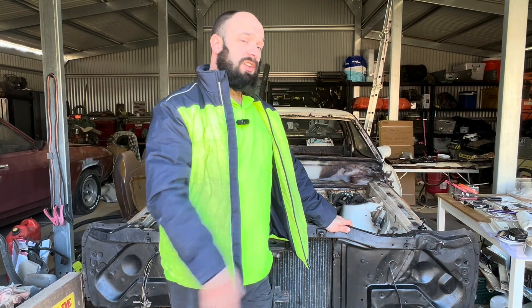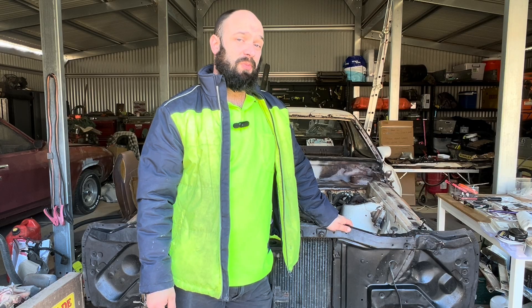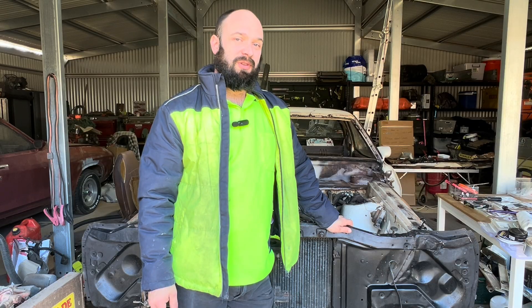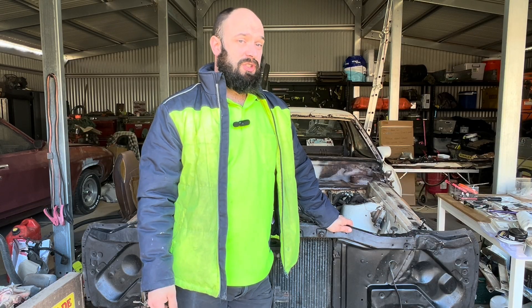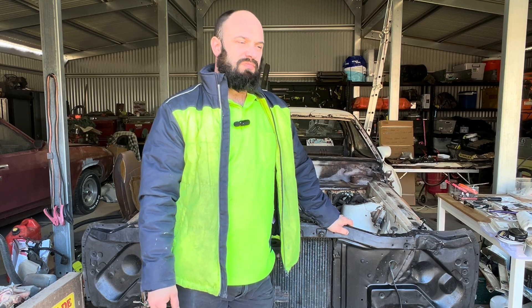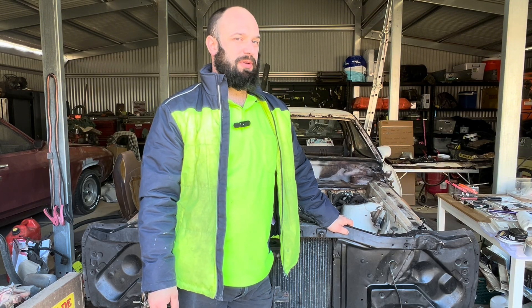If you're working on a project like this, you've probably got buckets or bags or boxes full of rusty bolts that look terrible. But if you're like me and you're a tight ass, you don't want to go and buy new hardware. So we're going to have a crack at restoring some old stuff and making it good-ish as new.